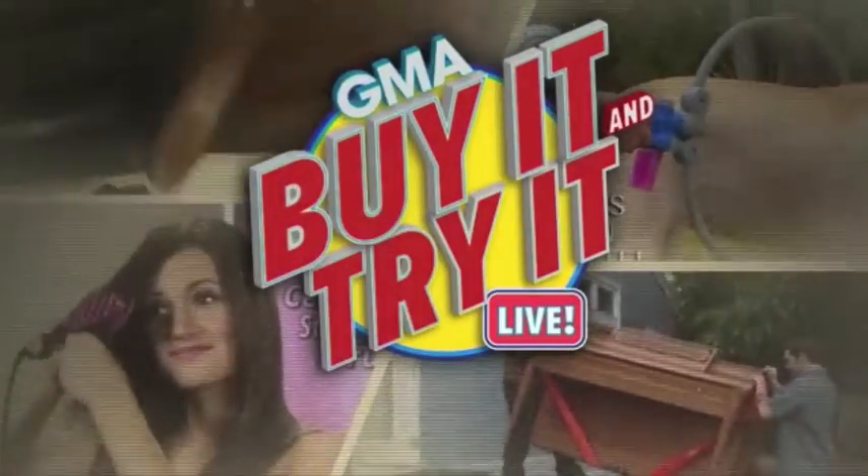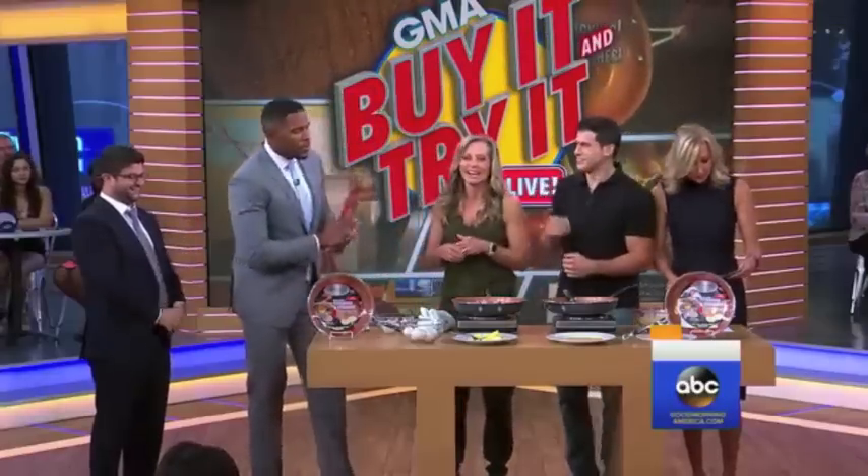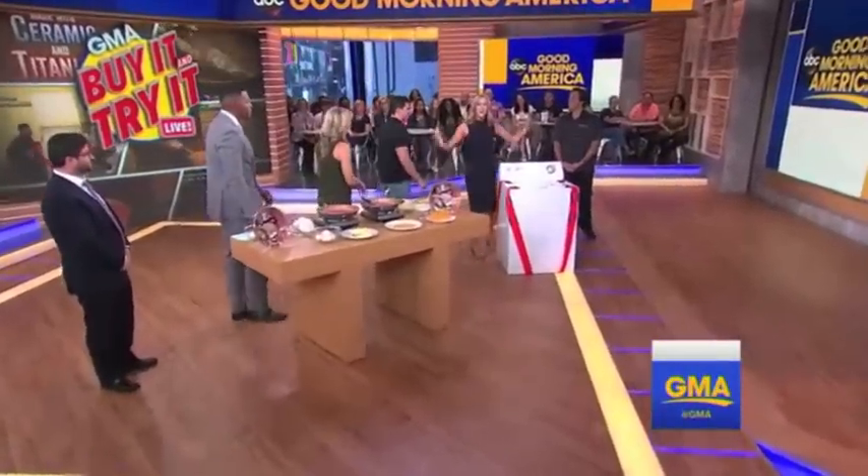Welcome back to GMA's Buy It and Try It Live. Lara, what do you have over there? Wait until you hear what I have for you, Michael. We have the Forearm Forklift, baby!